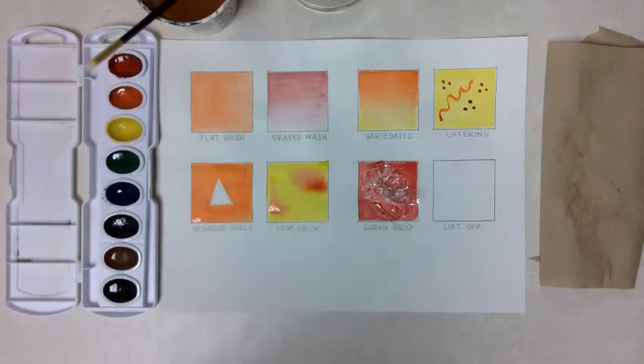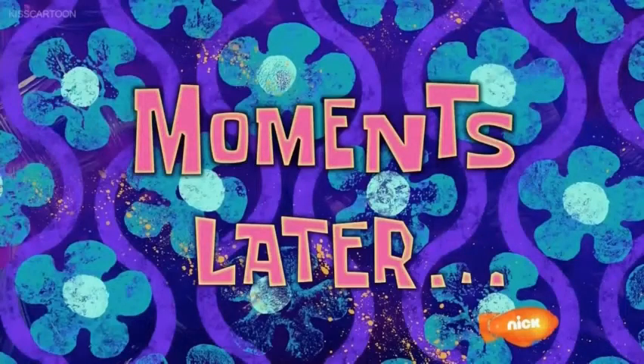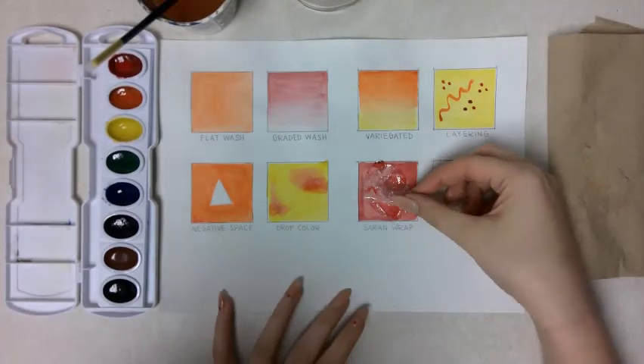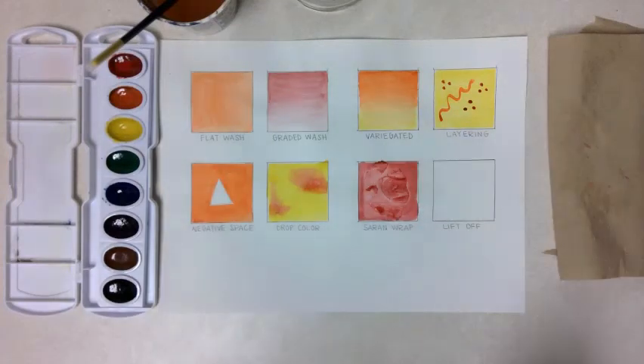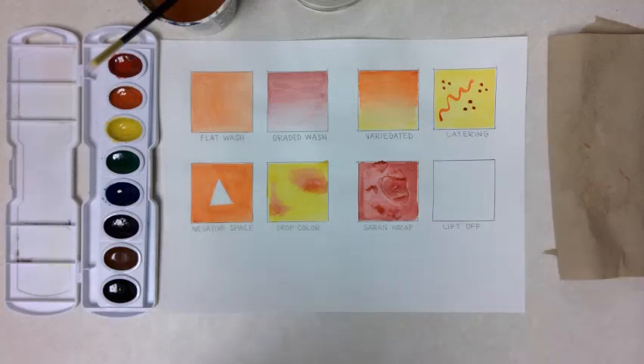Now we're going to wait and let that dry — probably five to ten minutes — and then we can take the saran wrap off. After some time, when your saran wrap has had a chance to dry, you can go ahead and just lightly pick it up, and you should see some fun little fractal shapes that are left over.